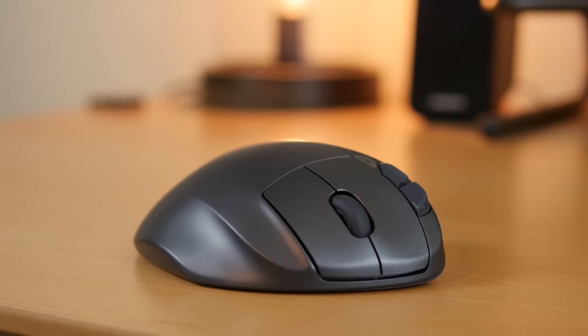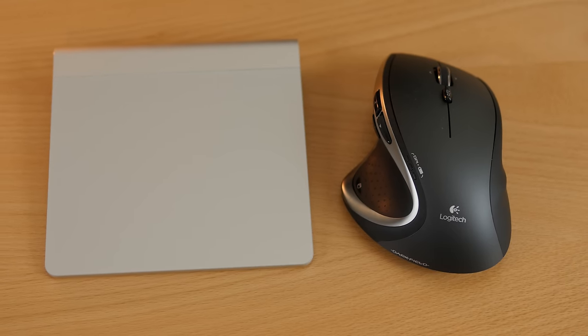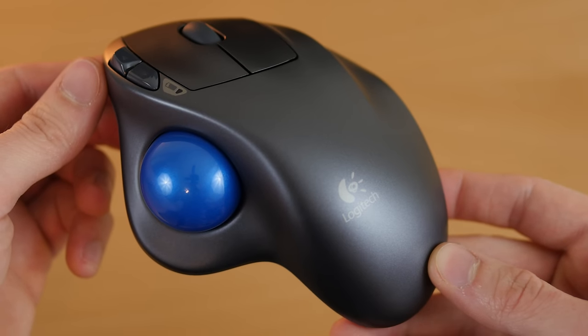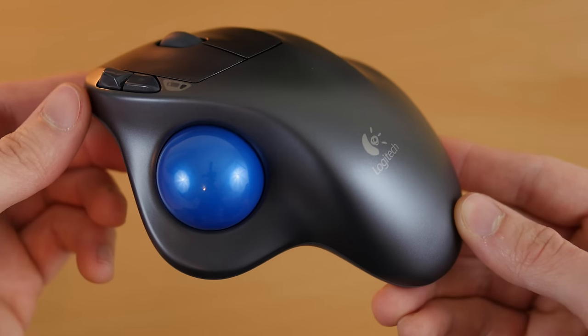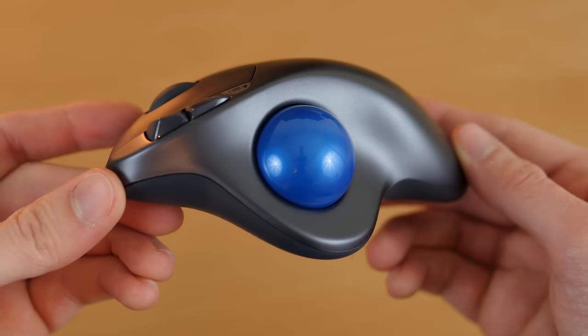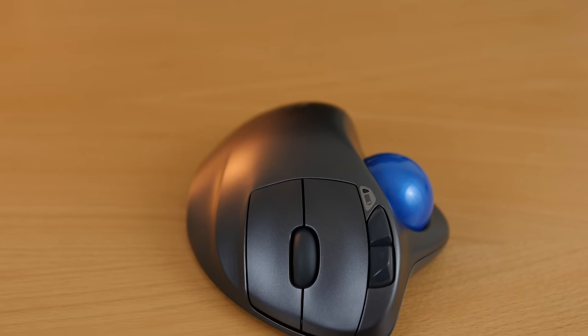The Logitech M570 is my go-to mouse when I need a break from my trackpad or my Logitech MX Performance. It is a smooth, long-lasting, and comfortable wireless mouse that works great. I highly recommend it because for less than $30 you could potentially avoid long-term pain or damage to your wrist. My Amazon link for this mouse is in the description below so check that out.